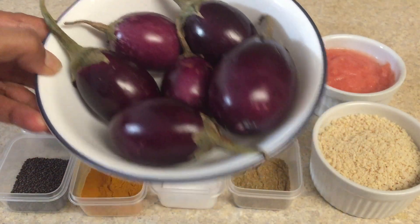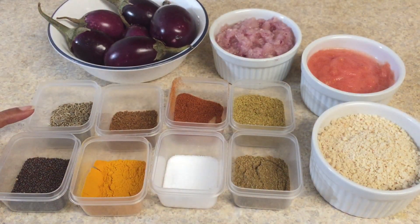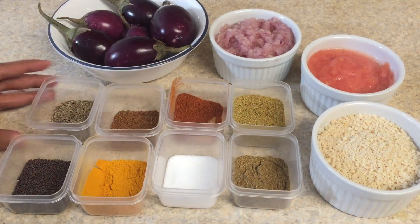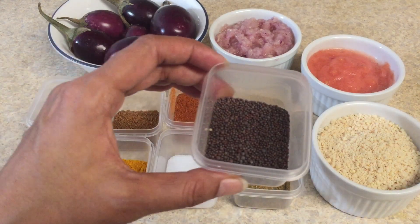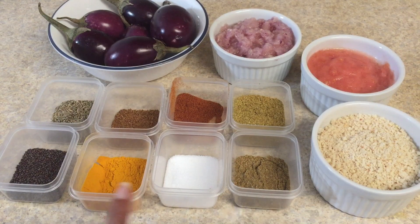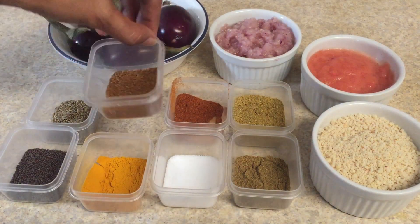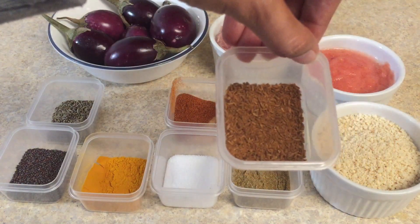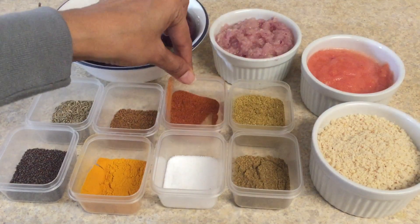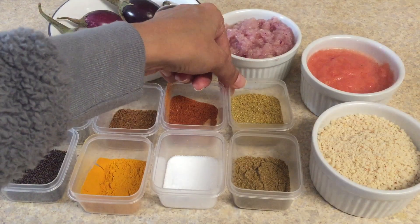Then we need small size brinjal — I have taken six pieces. After that we need cumin seeds, mustard seeds, turmeric, salt, jeera powder or cumin powder, garam masala, red chili powder or lal mirch, coriander powder or dhania powder, and we need oil for frying.